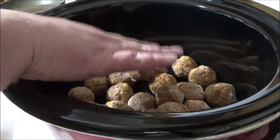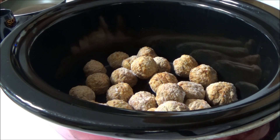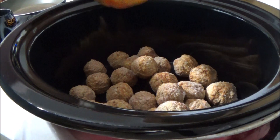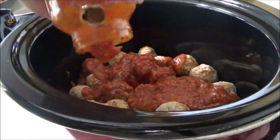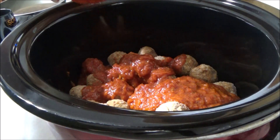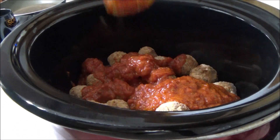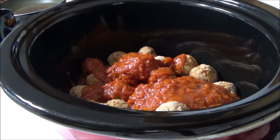Meatballs in the pot. Next we're going to put some Rozo's marinara — homemade marinara sauce, well it's not homemade but it's marinara sauce. Get it in there. I'm going to grab another bottle of that because we've got to get these things coated.